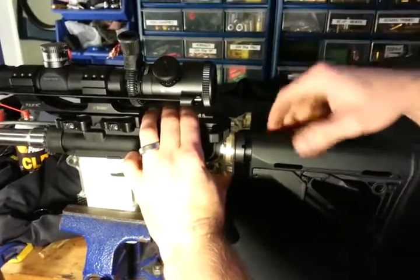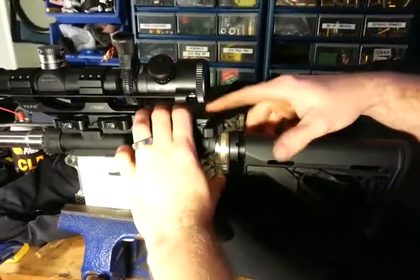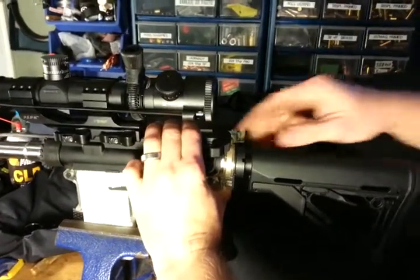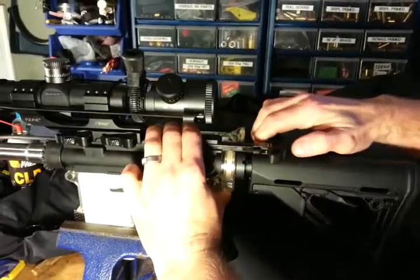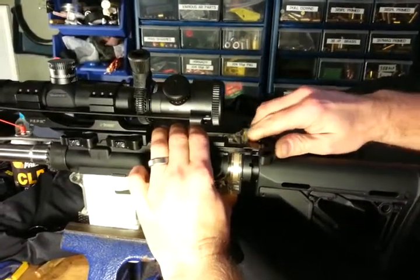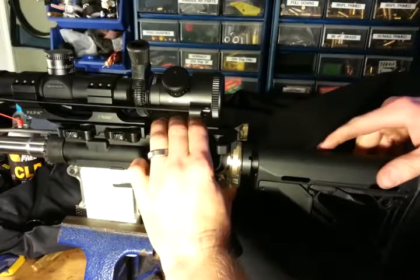Alright, so this is the lower that I've built. As you can see, when I try and make the upper fit into place, it pushes the stock down, and then the charging handle on the bolt carrier gets in a bind about right here. So I'm sure it would not function correctly.